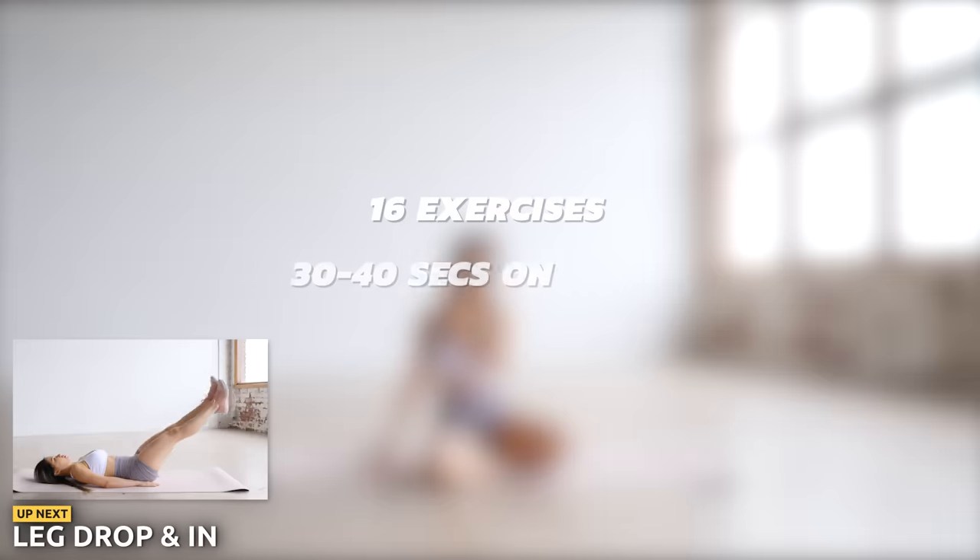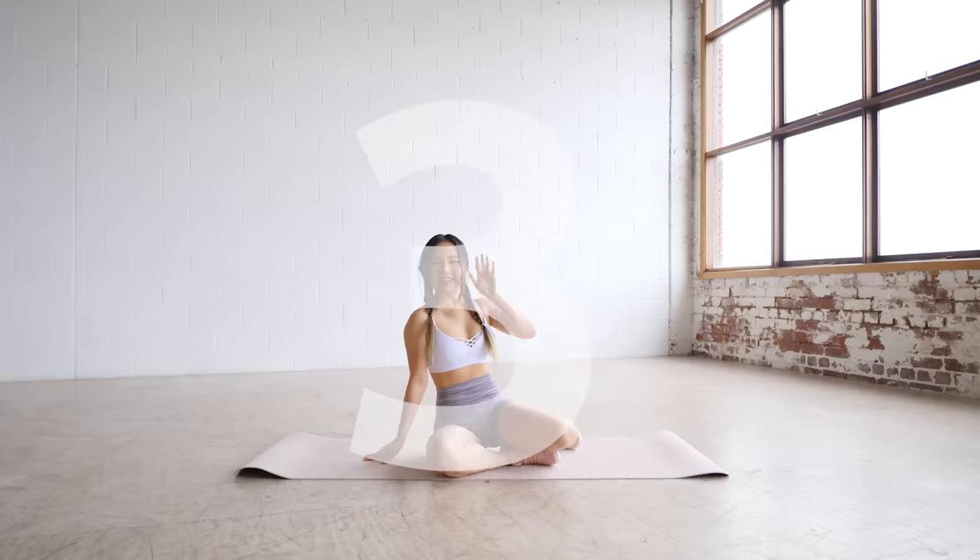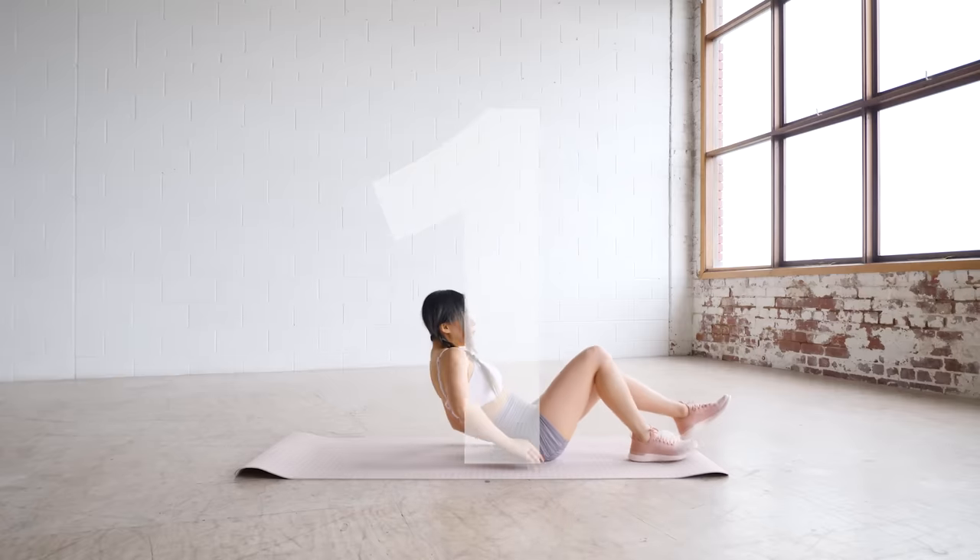We've got 16 exercises today. We're doing back-to-back exercises, 30 to 40 seconds on with 10 seconds rest. Let's start with leg drop and in.